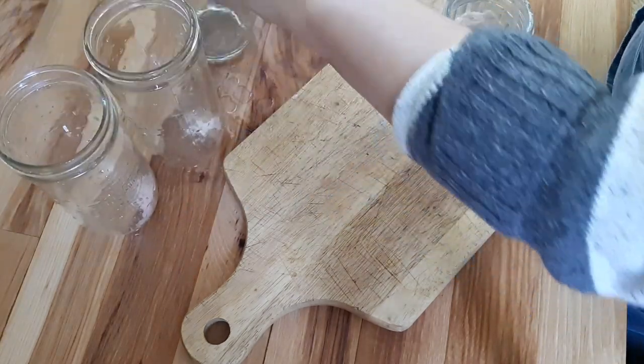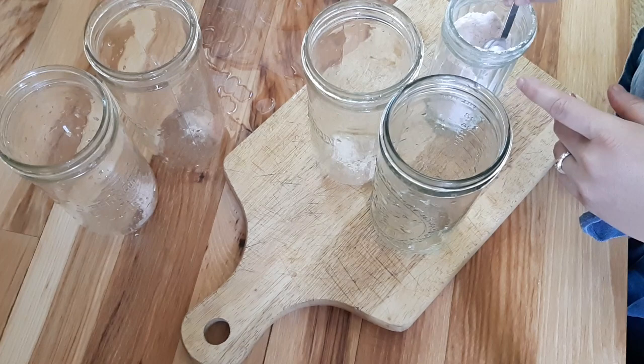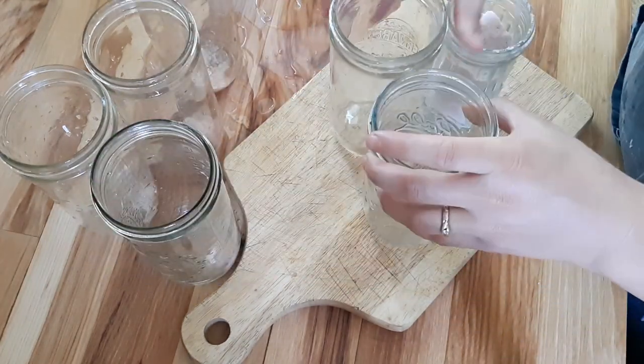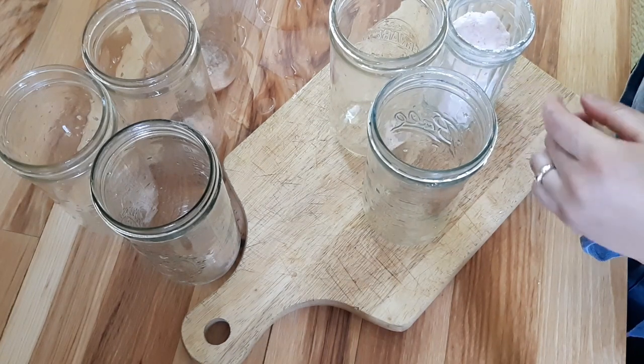Here I am putting a teaspoon of salt in each jar. You can put this directly into your brine if you want — I don't know why I like doing it this way, but I just pop a teaspoon of salt into each jar and then it is ready for asparagus.